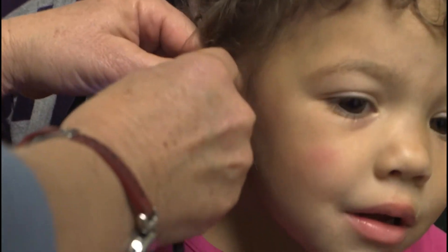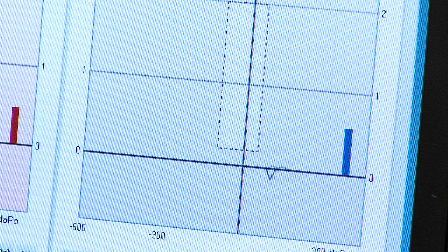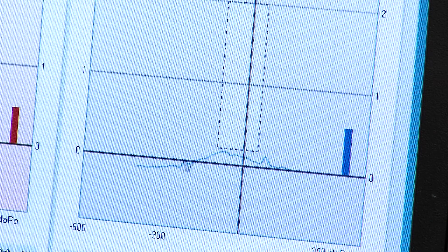The test is very easy. We put a little earphone into the child's ear and press a button. It introduces a little bit of pressure and a little sound. It doesn't hurt, and that makes the eardrum try to move.